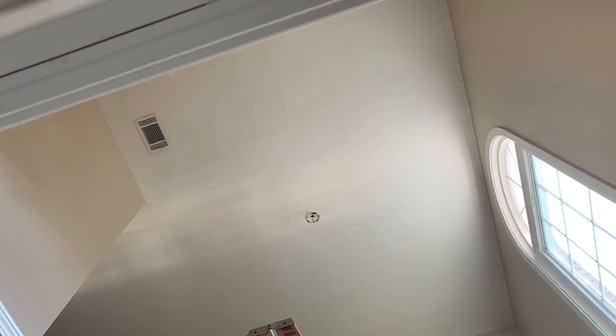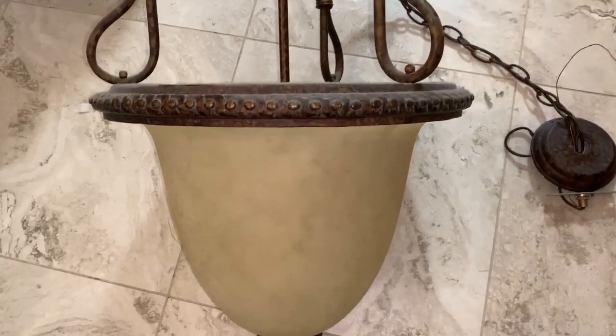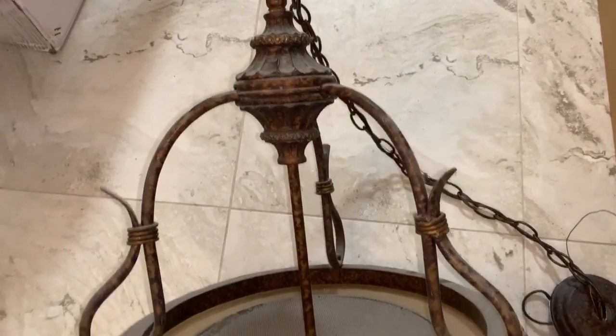The electrician came and quickly removed the old fixture. Here's what the old fixture looked like up close. I was amazed at how heavy this fixture was, and it was still in good condition, so I cleaned it up and donated it to a local charity.